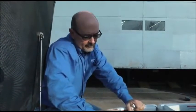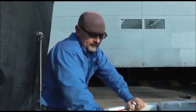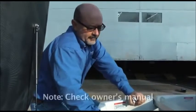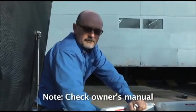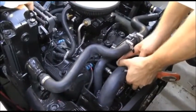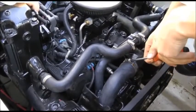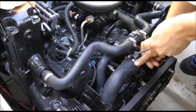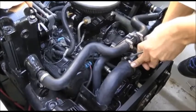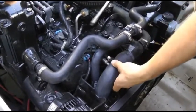We're now ready to drain the block and the manifolds of all cooling water. Please check your owner's manual — there are different configurations for where your drains are, and it's very important that you open all of them. Now that we've drained the block and the manifolds, we're going to fill them with antifreeze. It treats any residual water so it will not freeze over the winter, and it also helps prevent corrosion buildup in the water jackets.